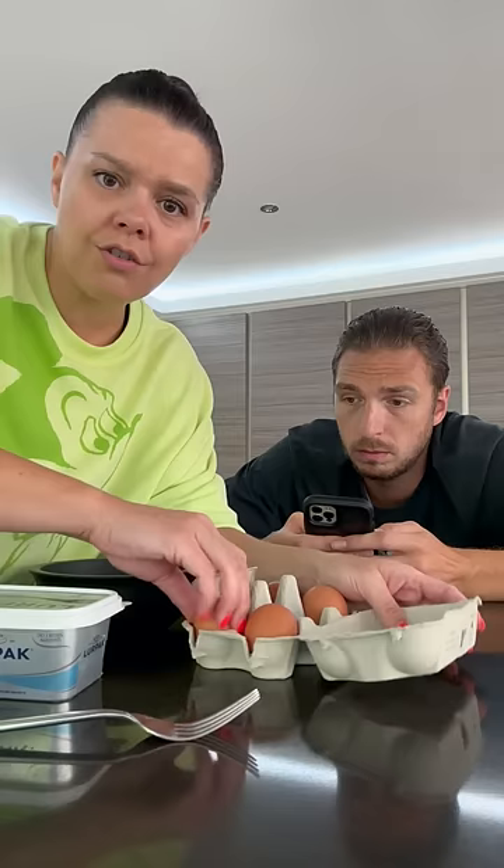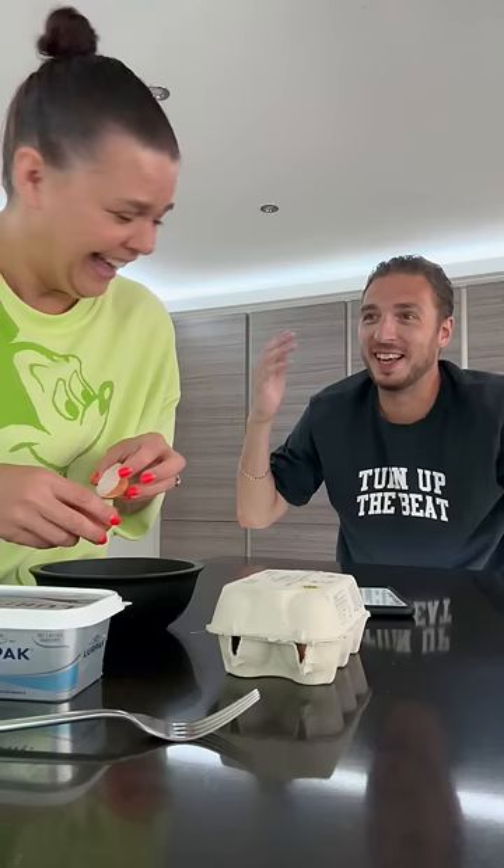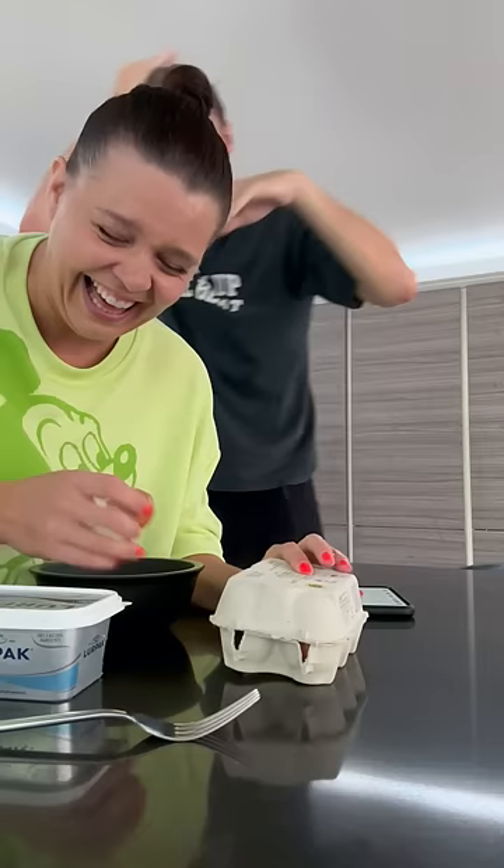Crack it like — what are you doing? Are you all right? I'll show you how to crack an egg.